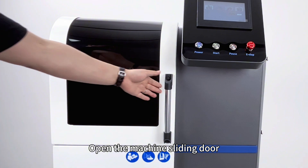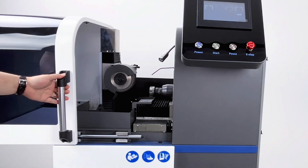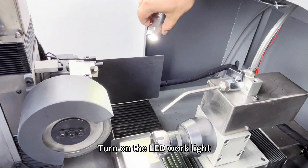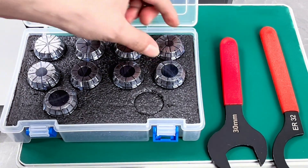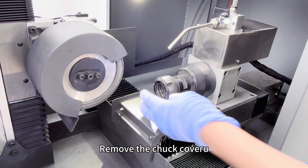Click to enter and open the machine sliding door. Turn on the LED work light. Select the corresponding size ER collet.